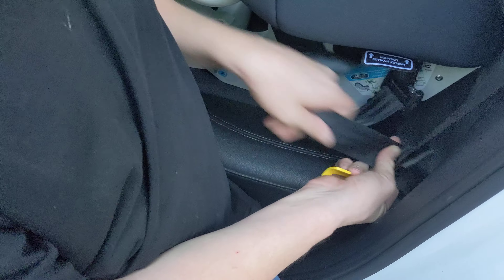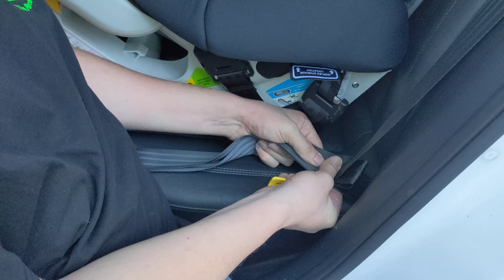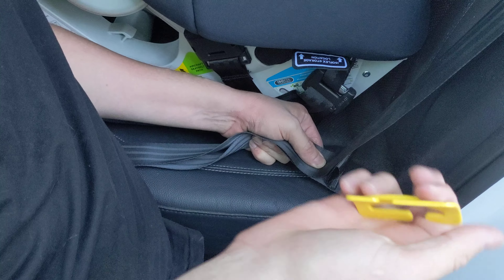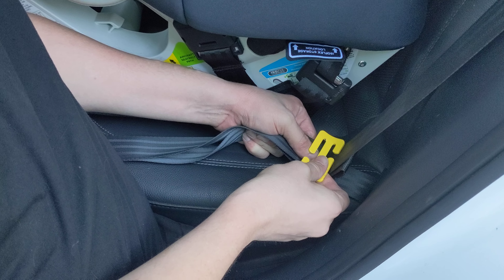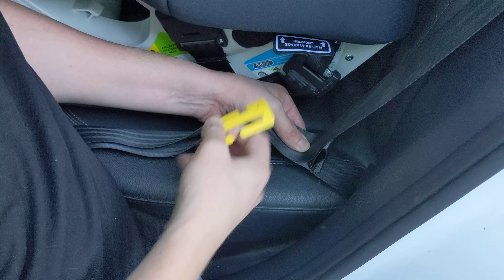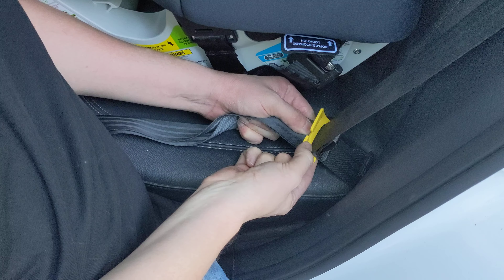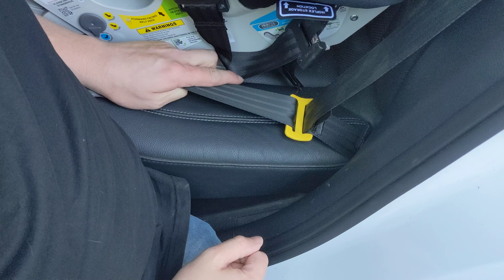Now what we need to do is put the gated buckle on. Just shorten this top layer up just a tiny bit. To pop these gated buckles on, you want this hump against the seat belt. Doesn't matter if it's on the top or on the bottom, but you always want it against the seat belt. So you put the first side on, roll it so the hump is against the belt, then put the second side on.